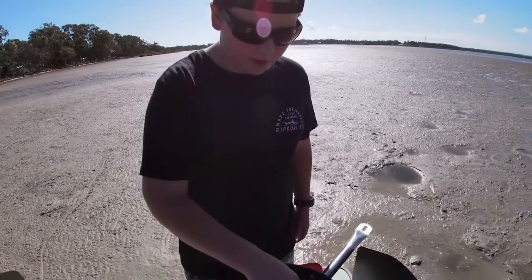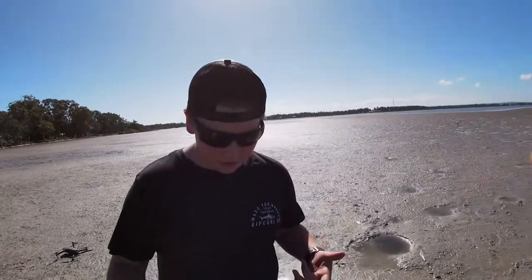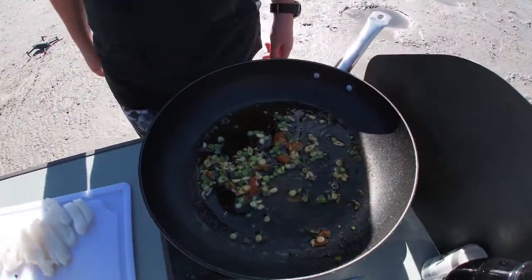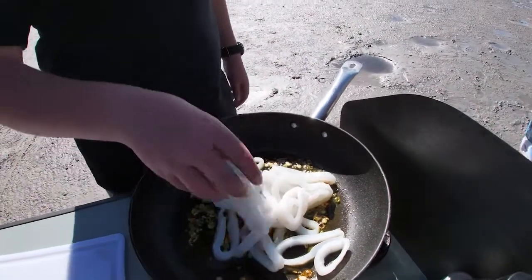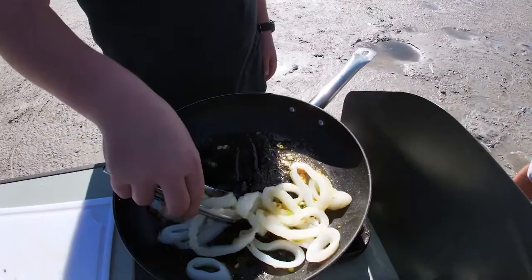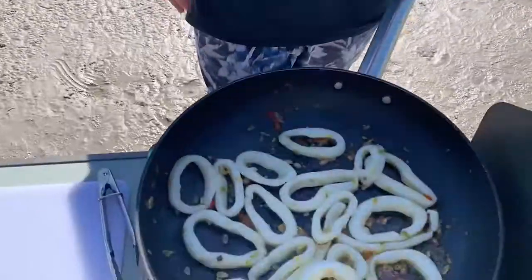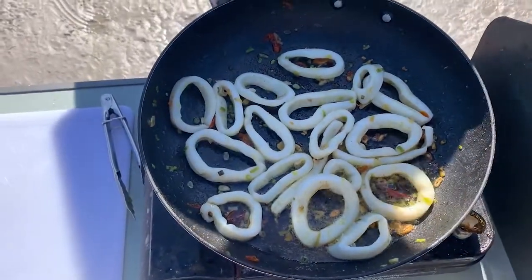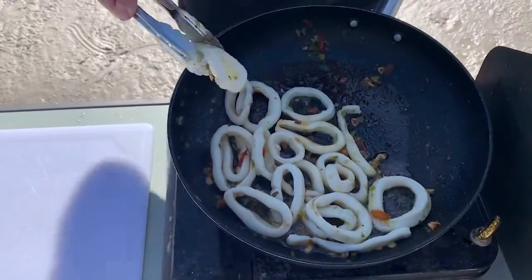Once it's all in, we'll stir it around a bit and we'll let it cook for two minutes. It's looking pretty good now — it's been roughly two minutes so we'll add in the squid. It's been simmering for about two or three minutes now. It's just the wind, it's not really getting the heat through it so we'll give it a bit longer. It looks like they're getting pretty close to done so we'll grab a few out and see what they're like.